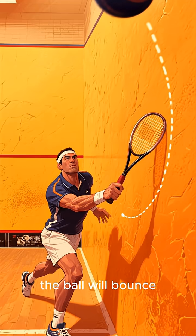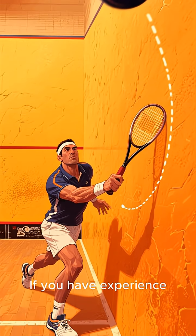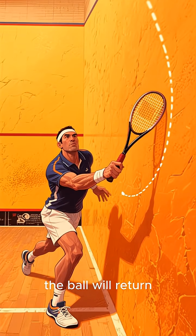If you throw a ball at a wall, naturally, the ball will bounce back at a certain angle. If you have experience, like playing squash, you can predict exactly where the ball will return.